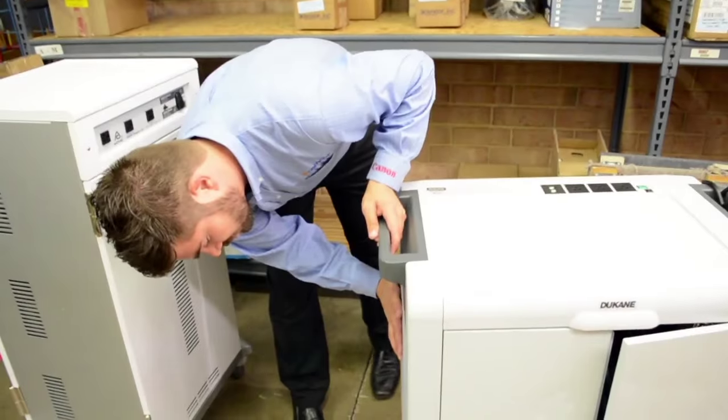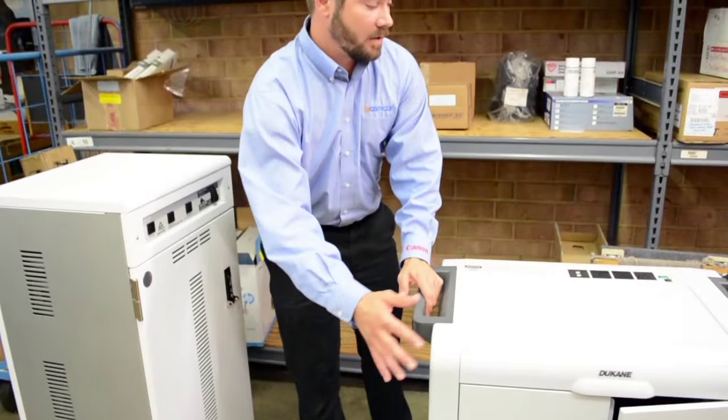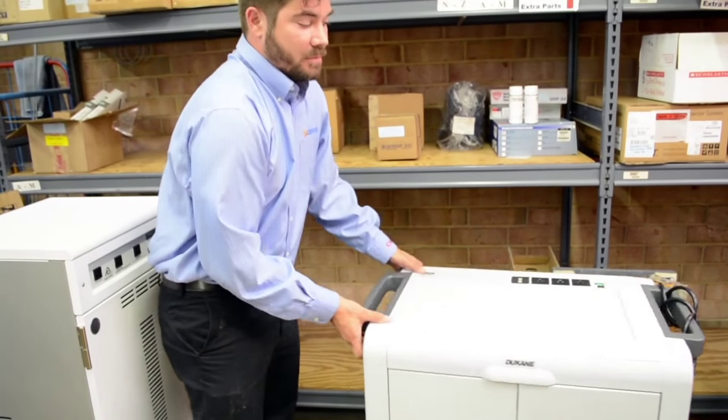If you ever want to add a wireless access point, there's a storage compartment for that so you can add internet right here. And you also have your drop cord — also easy to move and maneuver.